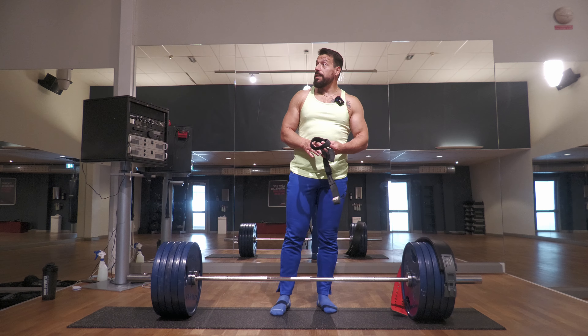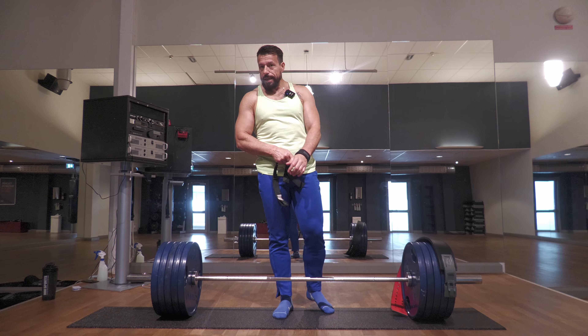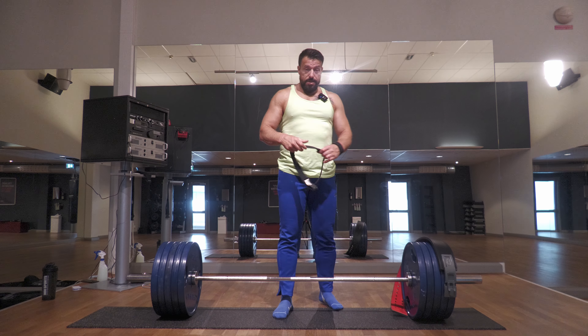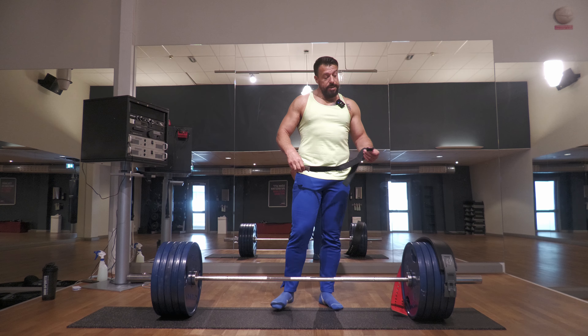I knew that first rep felt way much more difficult than it should. I had five minutes of break. The mind is telling me I've got a rep in, right, but I don't know what the body thinks — the body sort of feels ready, sort of not.